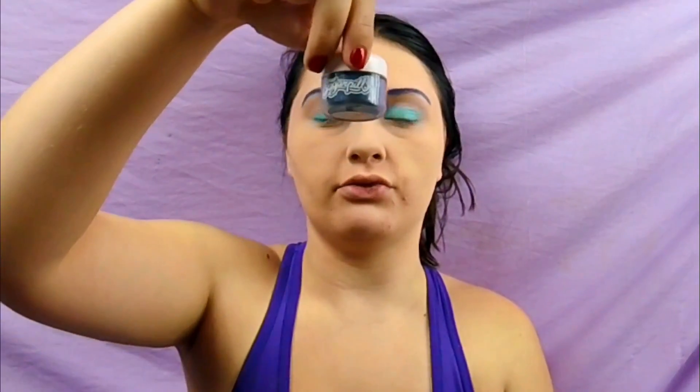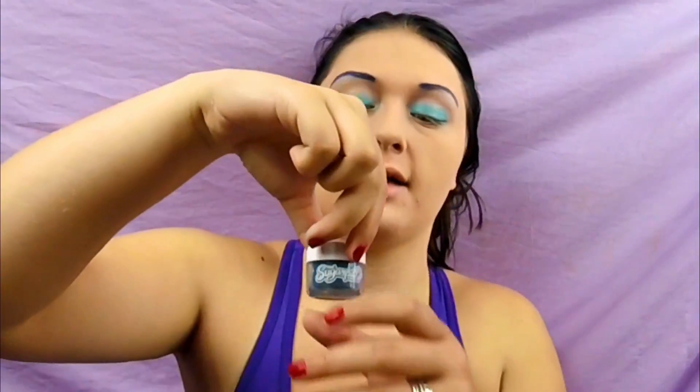It has a little sparkle and glow. Now I'm taking this pigment from Sugarpill — this is Magpie, it's a gorgeous dark sparkly blue. I'm putting it on a contour eye brush from ELF, picking up a little bit and putting this in the crease.